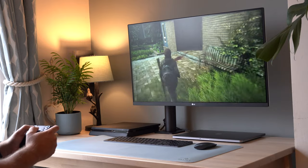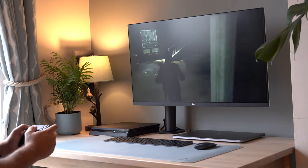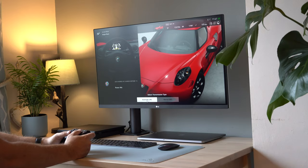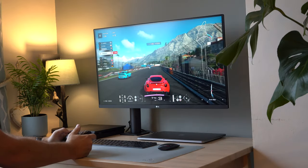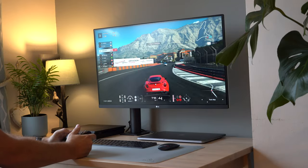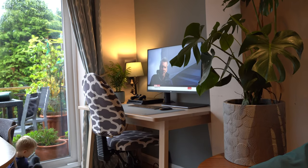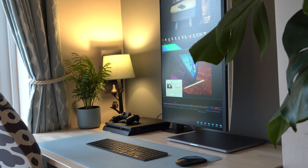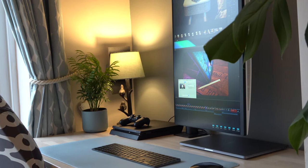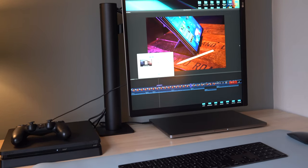I can't stress enough how important the right monitor is, because you really want it to do a fantastic job for every purpose. Whether you're playing games and looking for fast response times, this LG monitor delivers incredibly fast response times at 5 milliseconds. This 4K monitor has a resolution of 3840 by 2160 pixels and is an IPS panel, which means great viewing angles. Because of the matte display, you can put it right next to a window like we have and you won't get any reflections.